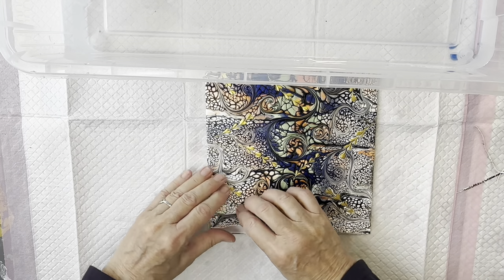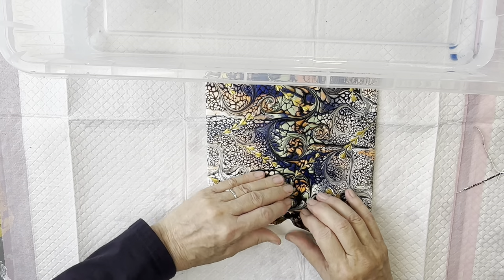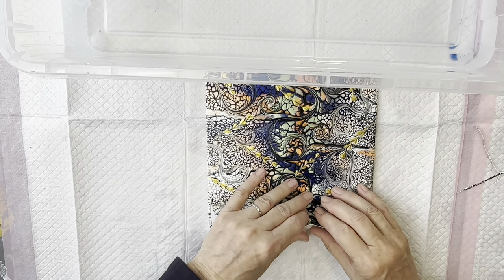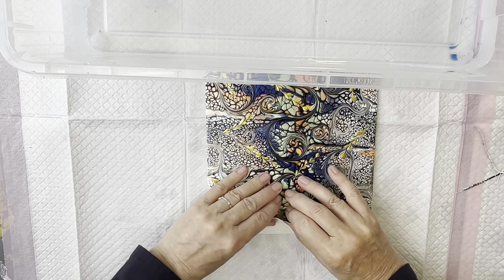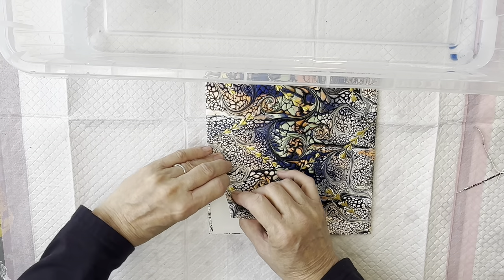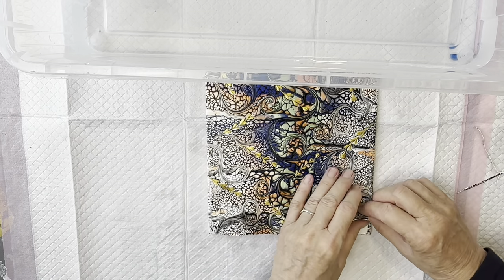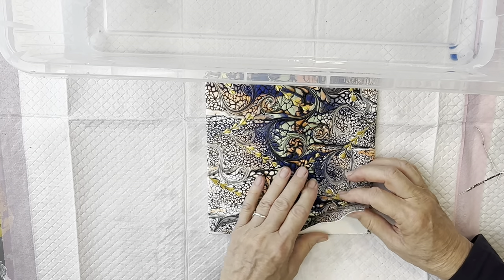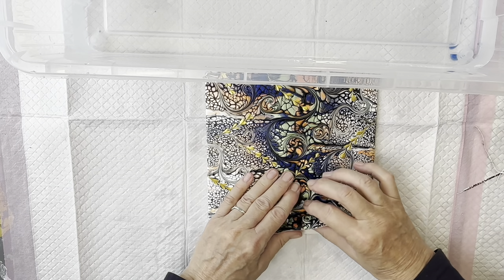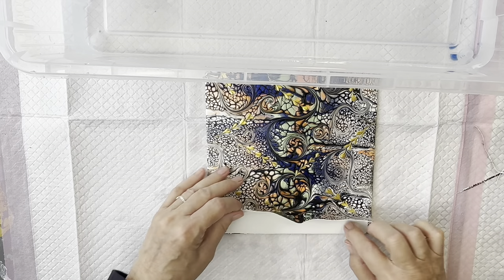Some areas lift better than others. It's where I've done the gold and cut through that — it's making it a bit more difficult to lift. As you can see it's lifting very easily around the edges, and it will stretch slightly as you're lifting, but that should bounce back into shape. It's a little bit harder to lift there — I might just pop that back in for a couple of minutes.